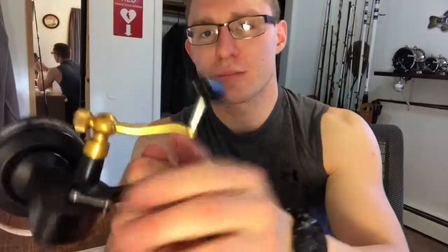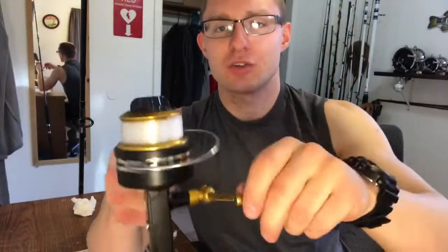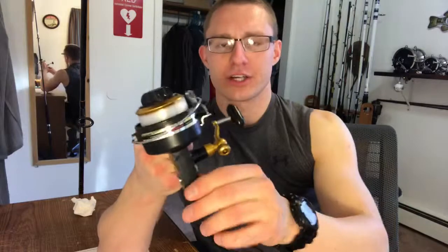Just to show you guys some of the features: it does have the back line feature on here, and when you do that it turns off the clicker on the actual reel. But otherwise it's a great reel.